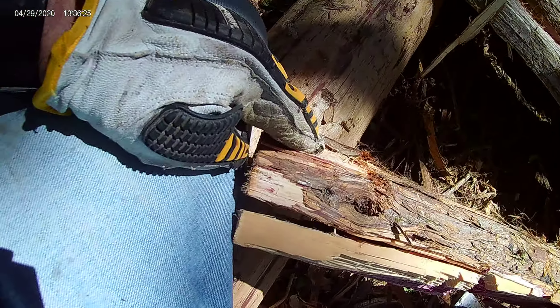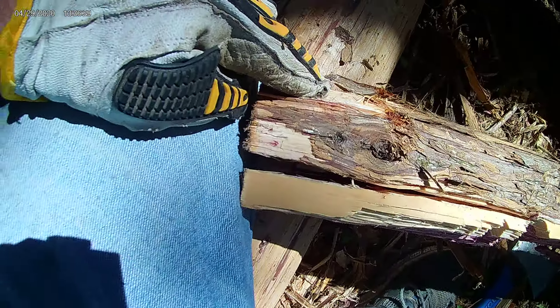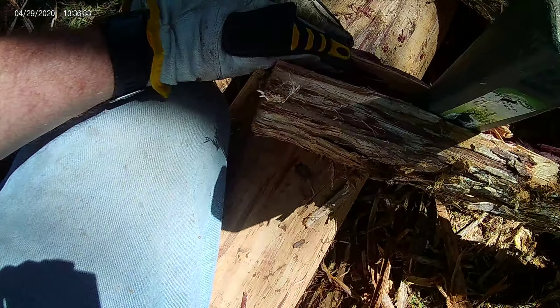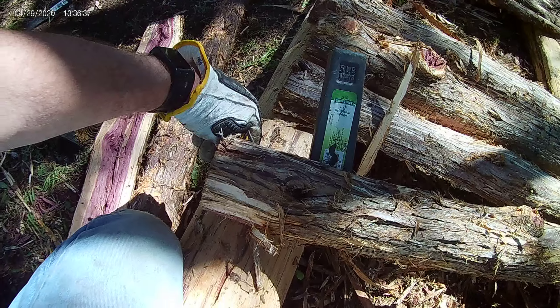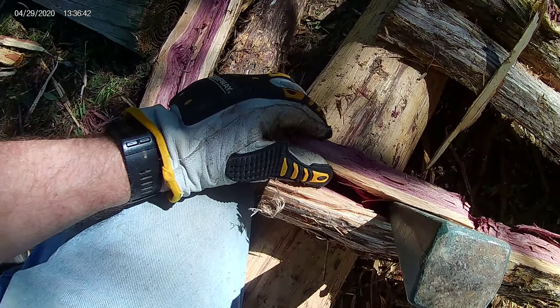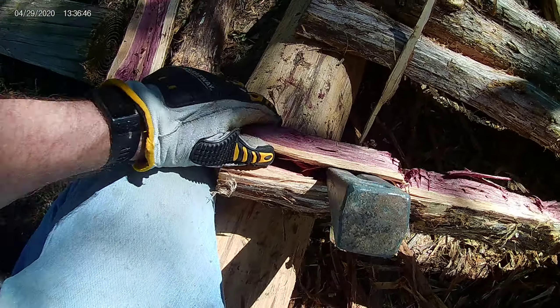Once I get this piece off, then as you can see this would be nice and flat. I really like these knots and how they fit in like that — there's the hole on the other end, so it's just pulling out of there very slowly, it doesn't want to go. Part of me wants to keep it like this and just use it for something else, just because the knot is cool in there.